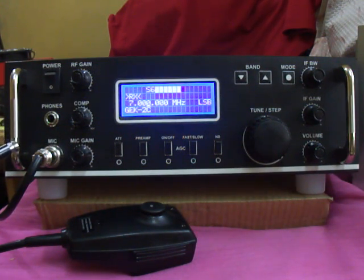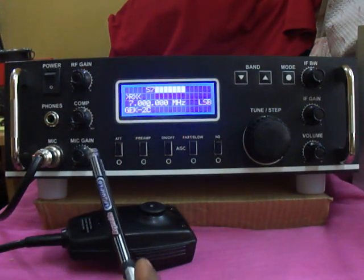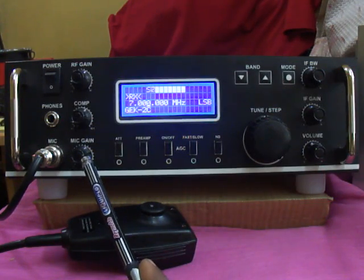Below the headphone jack is the mic input. It has a 4-pin dynamic mic of finite ohms, so you can connect a dynamic mic in this position. This control is the mic gain, so you can control the mic level of your transceiver.